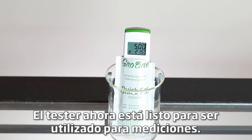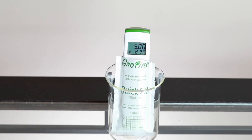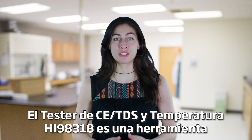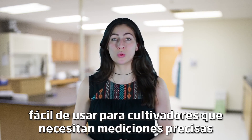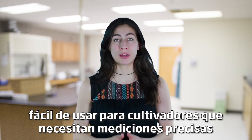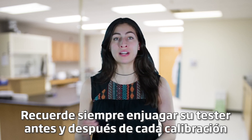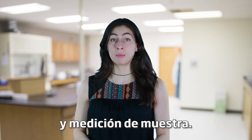The tester is now ready to be used for measurements. The HI-98318 EC-TDS and Temperature Tester is a simple-to-use tool for growers who need accurate measurements of EC and TDS in their nutrient solutions. Remember to always rinse your tester before and after calibration and sample measurement.